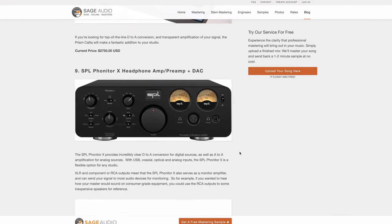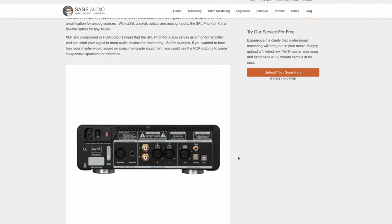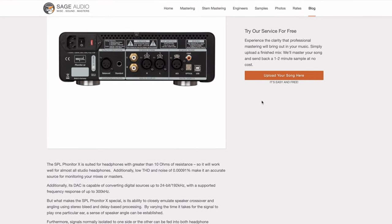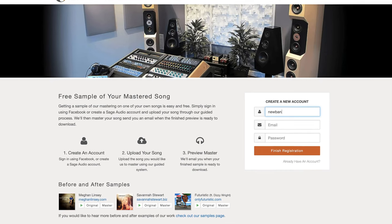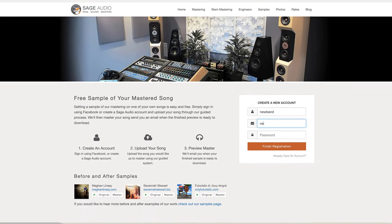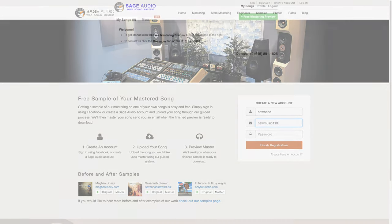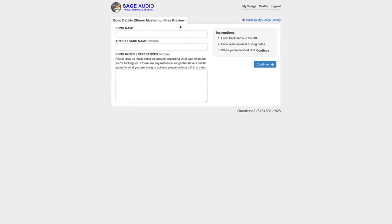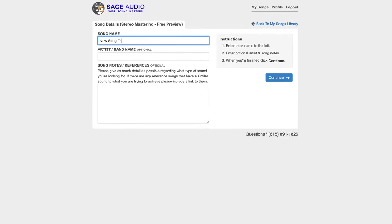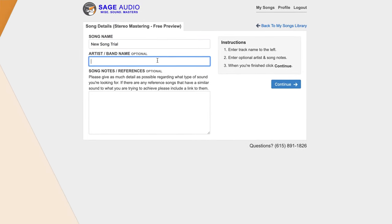If you want more information on these amps, I'd highly recommend looking into the blog post that's associated with this video. You can find the link for that in the description box below. Also, if you're an artist, an engineer, or a producer and you have a mix that you need mastered, you can send it to us at sageaudio.com. We'll master it for you and send you a free mastered sample. All you have to do is set up this short account, upload the song, and we do the rest.